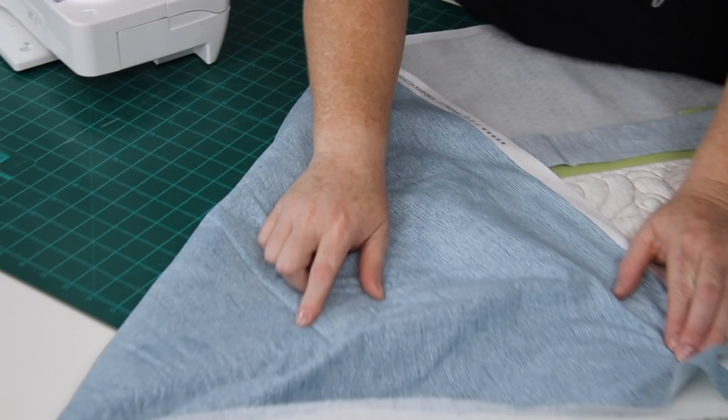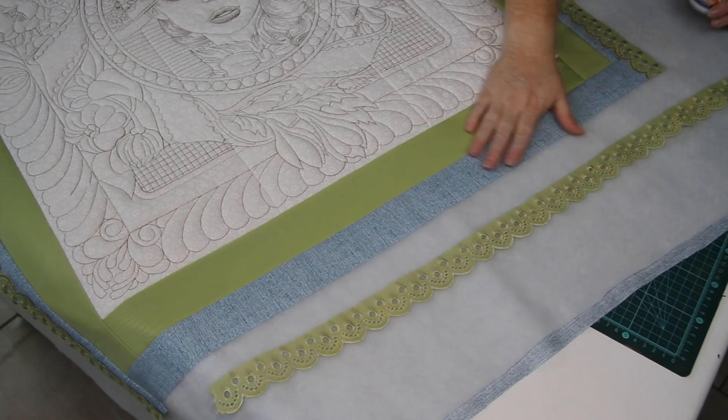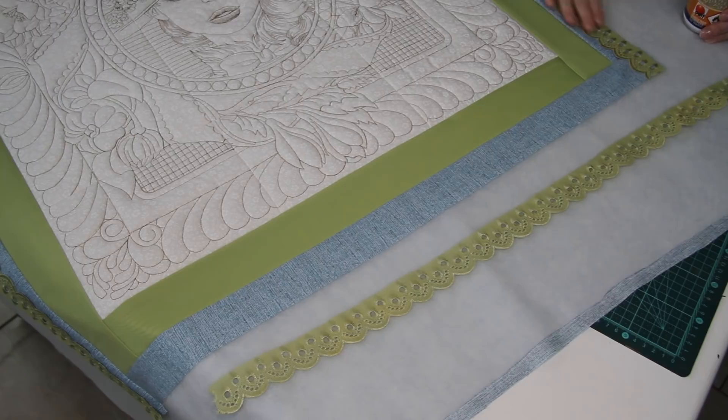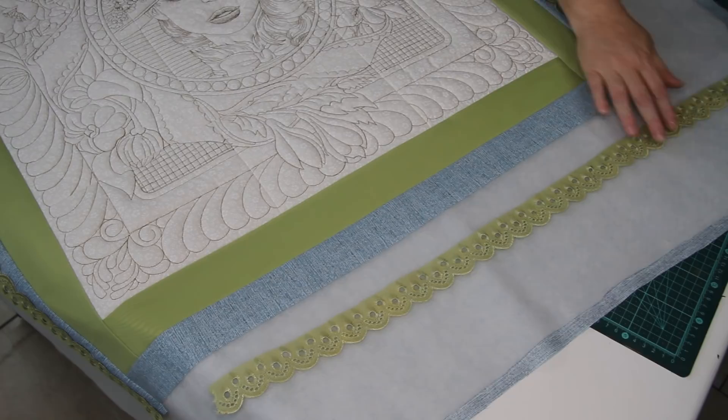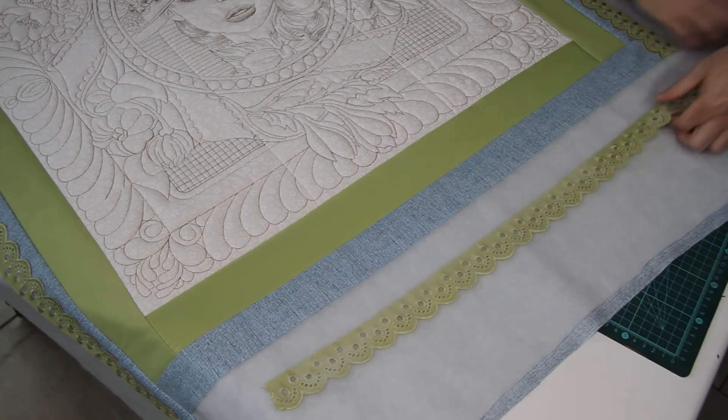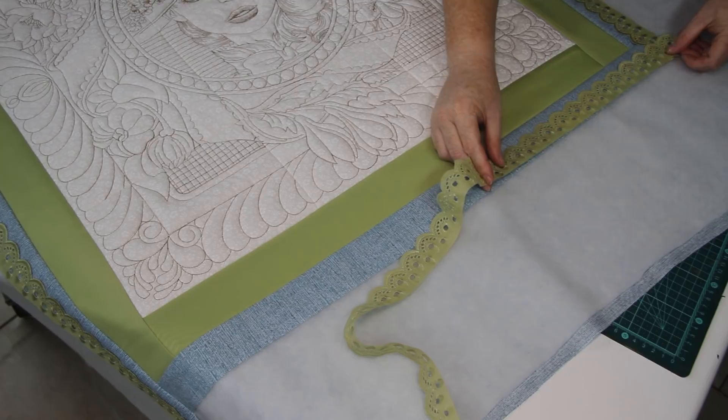Go ahead and add your blue all around and then I'll show you how to add your lace. I've just finished adding my blue border all around and started adding my lace. We're going to add the lace all around — I'm just going to use 505 spray on the wrong side of the lace as I'm going to add another layer of fabric on top. Then just place your lace the way you want it on the edge. The 505 spray will keep it in place so we can add our next layer of fabric.